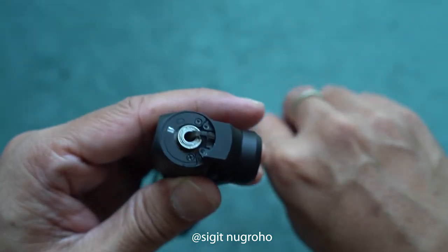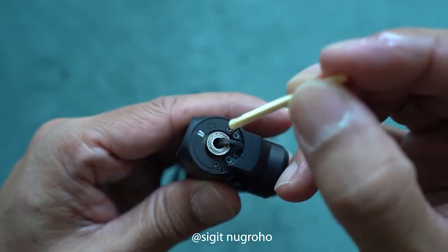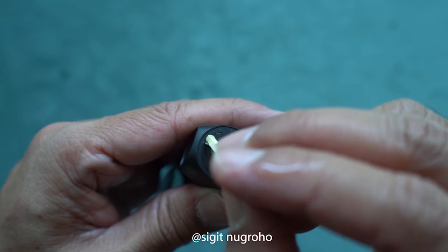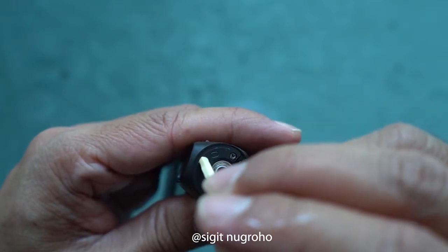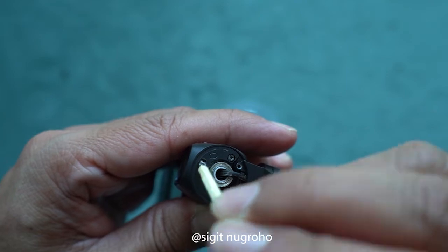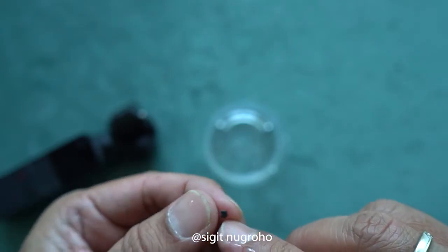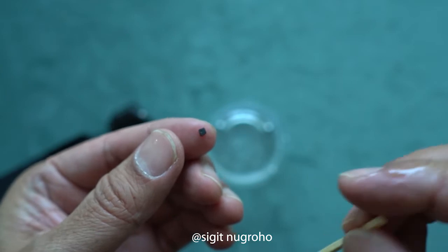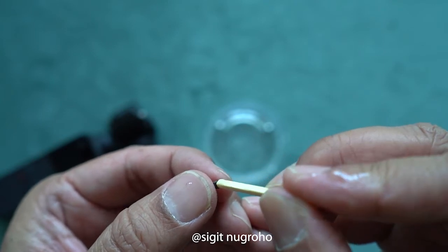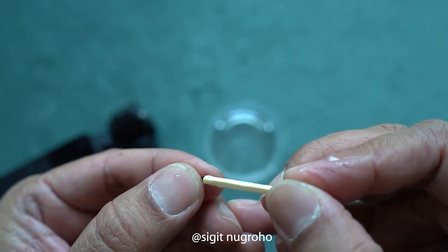Okay, the mix is ready. We just put just a little bit on this side, and then on the other side — which is the rubber — we put a little bit on the rubber as well, just a little bit like that.